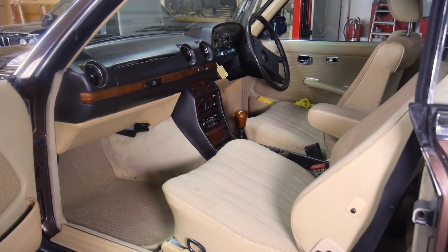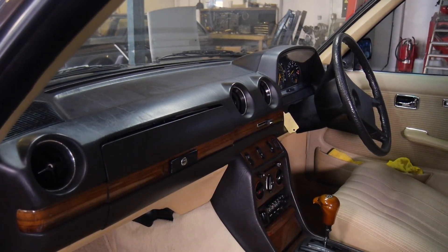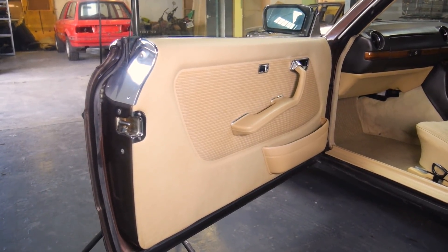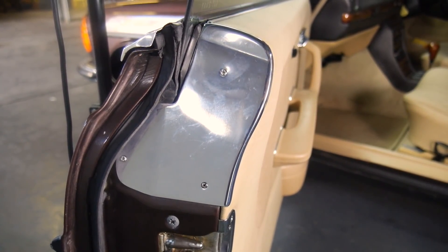Luckily, the interior is in really good condition, with only a few marks on the passenger seat standing out at first. The dash is crack and mark free, with no fading or warping — it's pretty much perfect — along with the clocks, controls and centre console. The door cards almost look brand new, and that includes the chrome that's attached to them. A quick polish even by hand would make this piece pretty much perfect, which is nice to see.